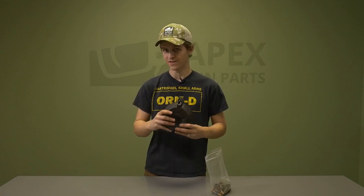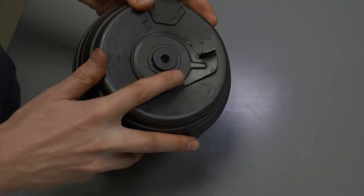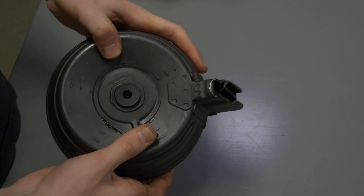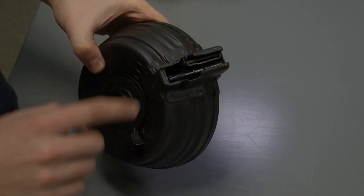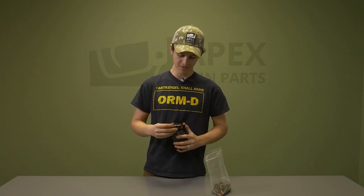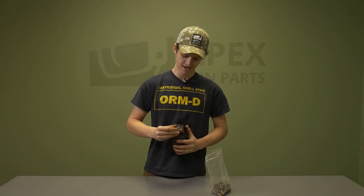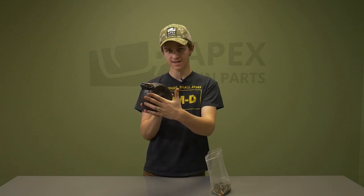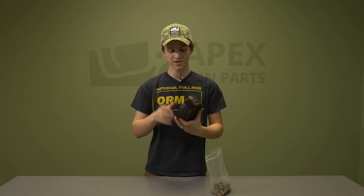Next up we have these Romanian-style top-loading drum magazines. These magazines are a lot easier to load. On the front end of the magazine there's a little push lever — when you push this lever up it actuates the feeding mechanism inside the drum magazine and allows you to load rounds in. Push up slightly, the feeding mechanism goes down, and you can load that first round. Grab a second round, push up slightly, pull the bullet in, and then let it come back down and repeat the process.